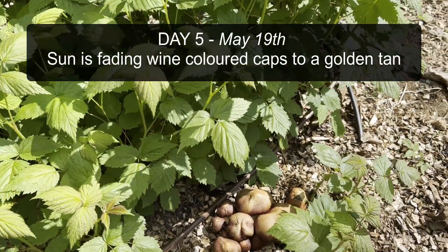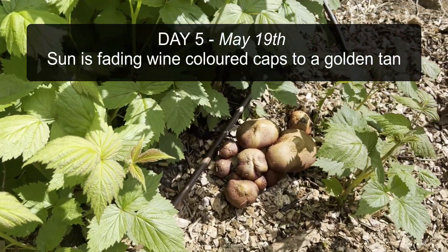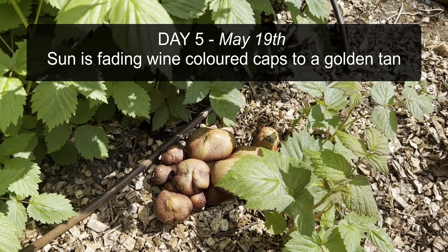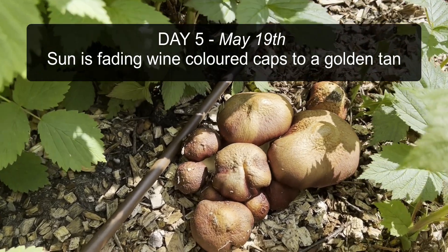You can see the sun's hitting them and so it's causing the caps to brown instead of that gorgeous burgundy color, but they're still great eating.